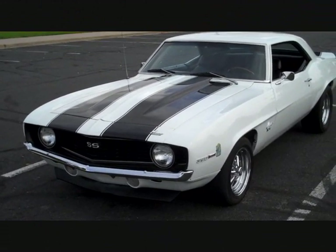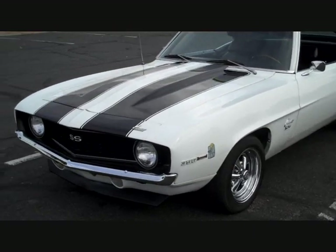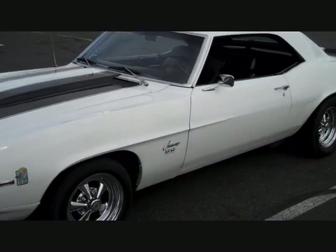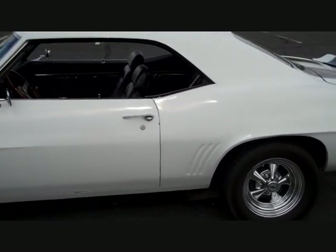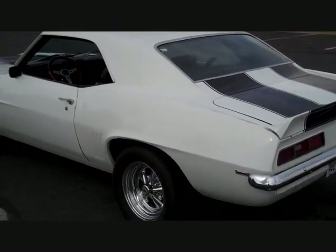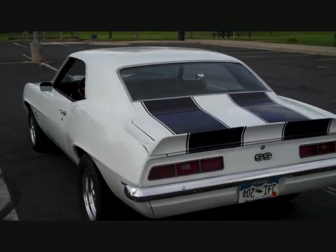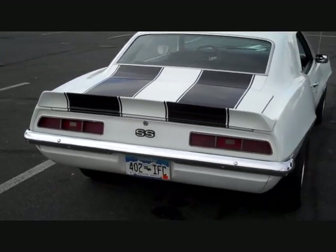Hi, this is a 1969 Chevy Camaro that I have for sale. I'm going to be doing a little bit of a walk around the car today and show you all the good parts and maybe some of the parts that need attention too, so you have a little better idea about what you may be purchasing.